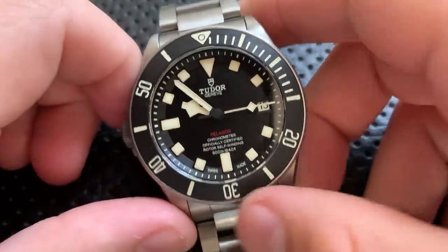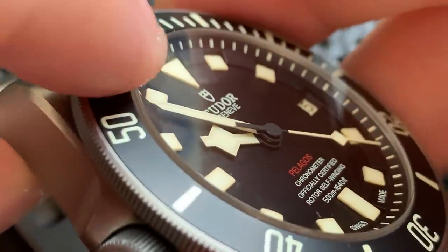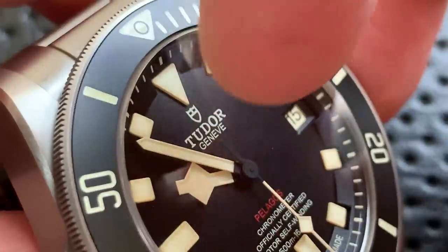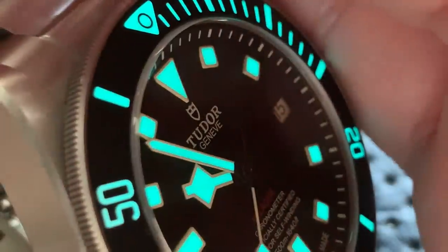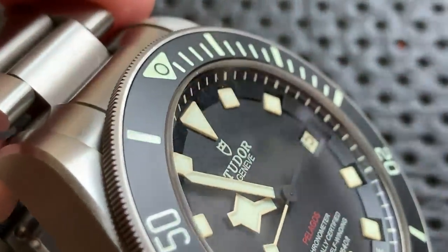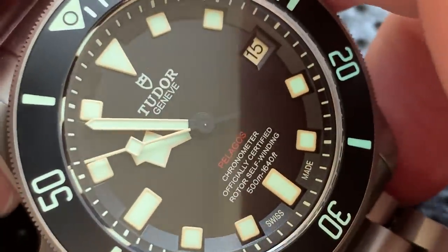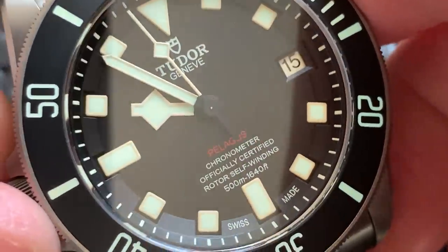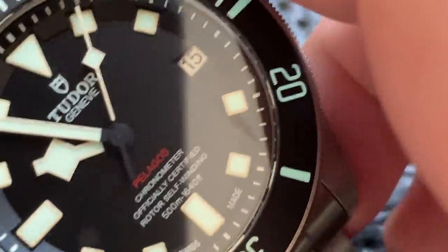The dial on this guy is all paint. Looking at it, the indices are actually slightly raised — there's a little plastic surround and the lume sits inside that, so it's not completely flat. But honestly I wasn't super impressed overall. The dial is very low-key; there's nothing really jewelry or sparkly about it. It's a tool watch, that's the aesthetic, but it feels a little flat and a little painty — and that bothers me a little bit.